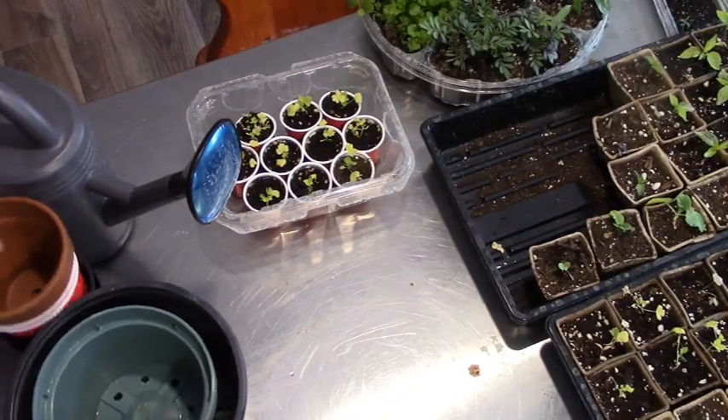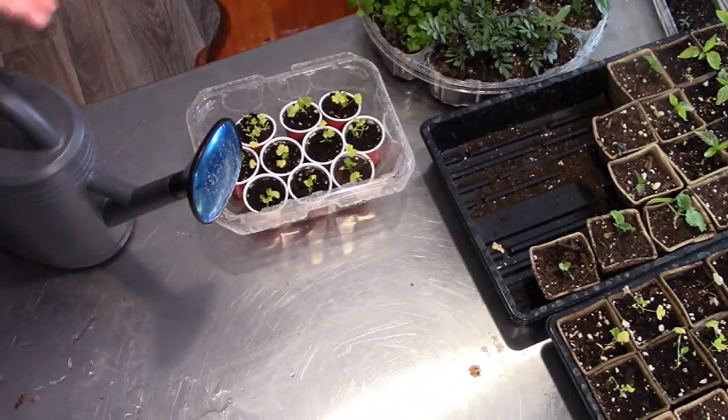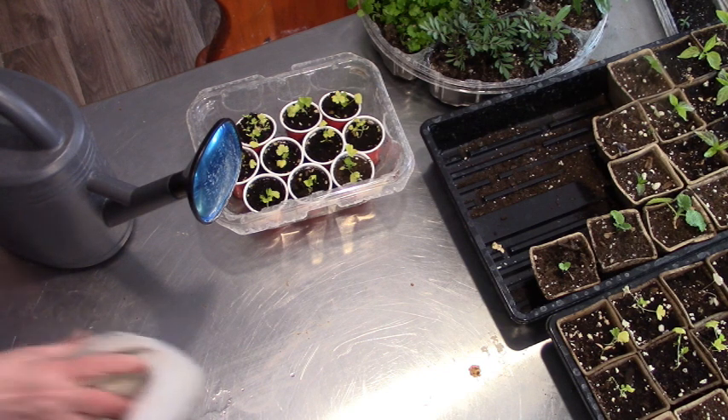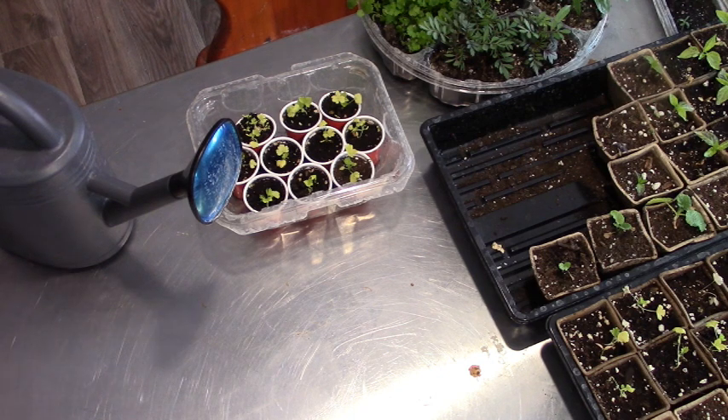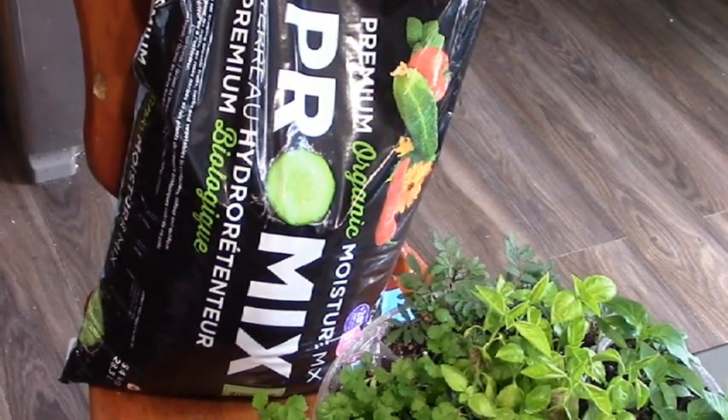I have some larger pots too that I've washed from last year. If all goes well, my flowers like my zinnias and stuff can go into one of those pots. I'm using my Organic Pro-Mix Premium.